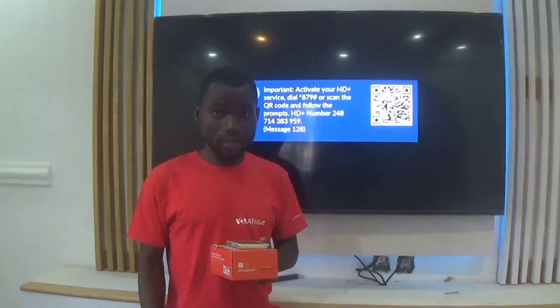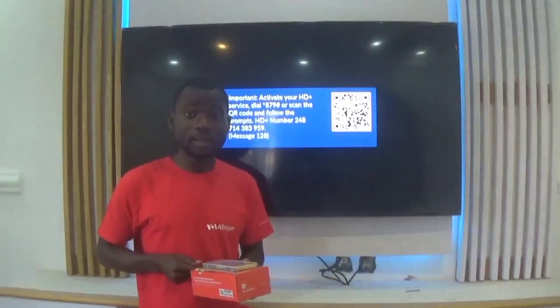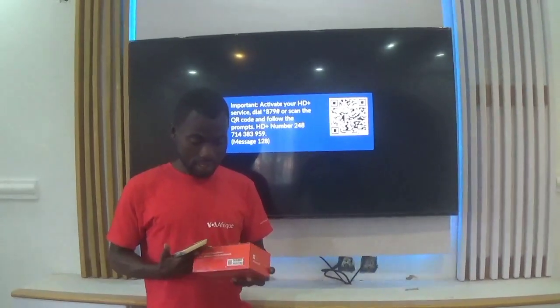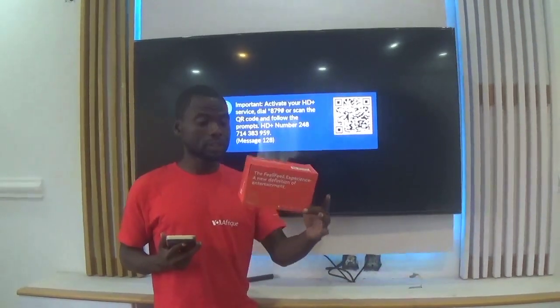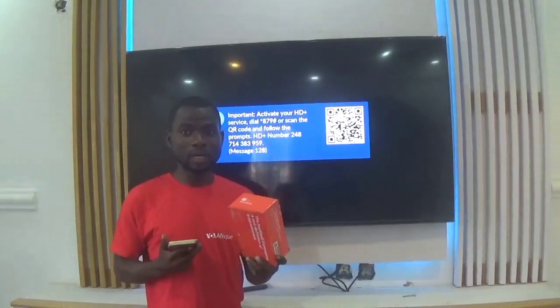Hello guys, welcome back once again to the More Satellite. It's been a while since I've come your way with videos. Today's video — a lot of you guys are still confused or are still not okay with how to navigate through this decoder. This is the HD Plus decoder.